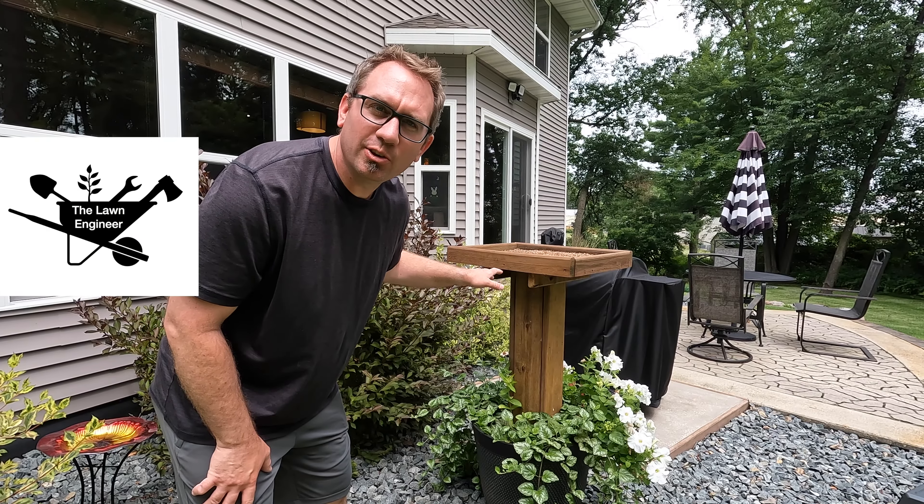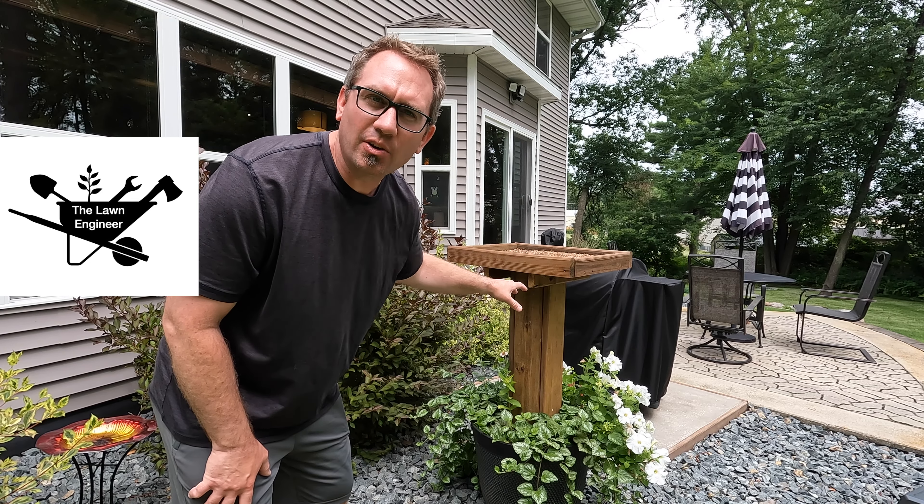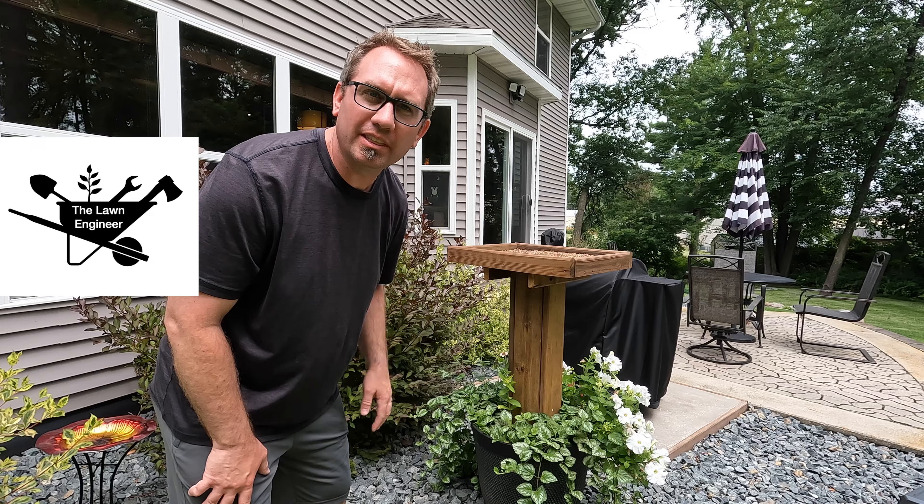On a side note, I did a dedicated video this spring on how to build this bird feeder with the planter, and it worked out exceptionally well this year. Very happy with it.